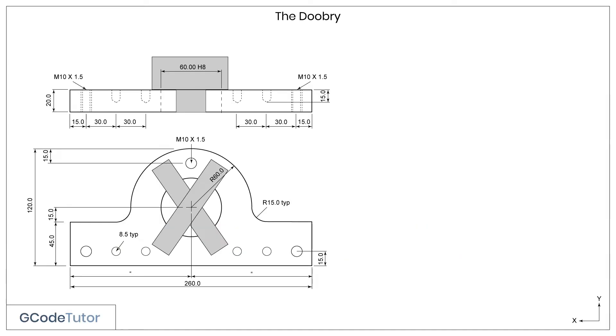Now it's time to centre drill our holes. For that, I'm going to use a G82 drilling cycle. This is similar to the G81 drilling cycle, but it allows us to add a dwell command. Let's see how this works.